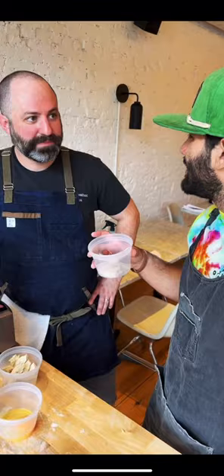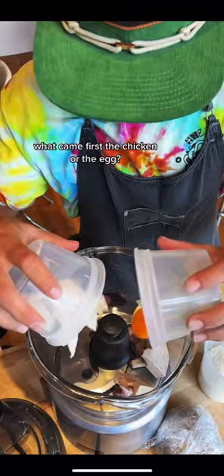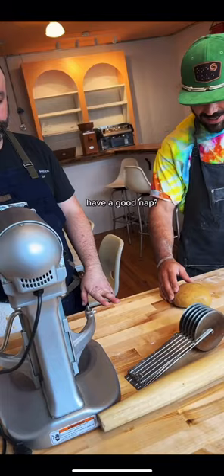Filling time. Wait, is that heavy metal sausage — mortadella? What came first, the chicken or the egg? Say cheese. Pulse. Have a good nap.